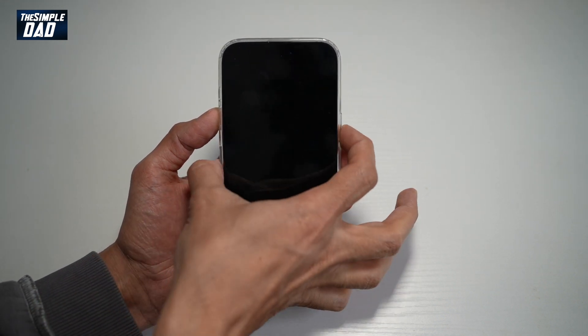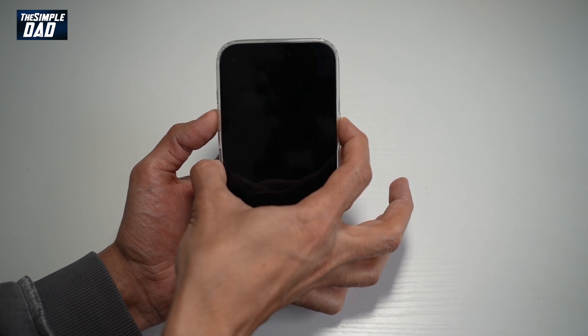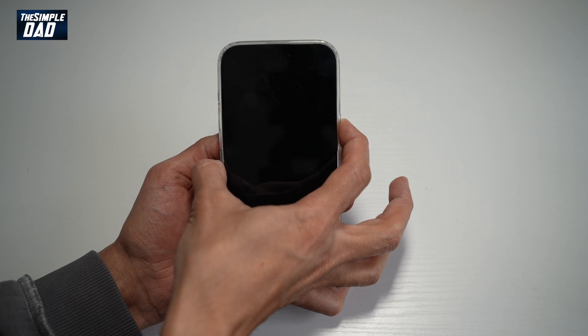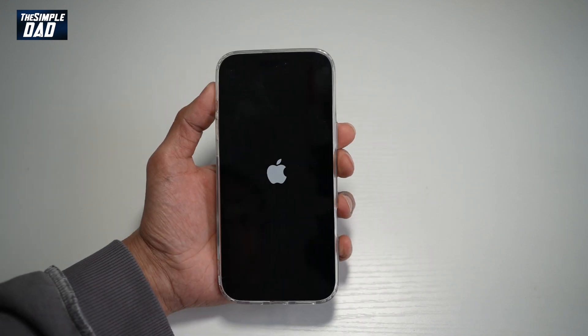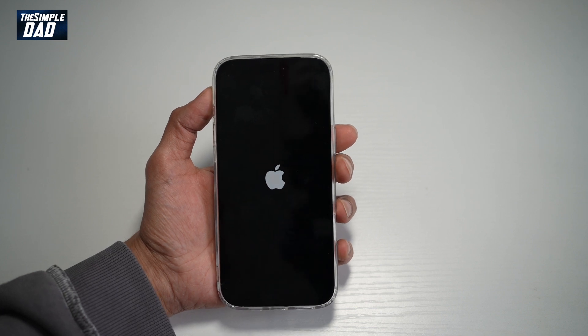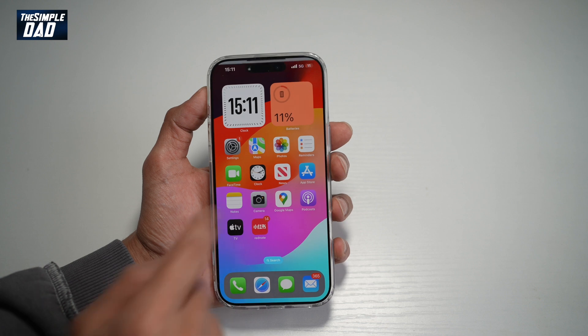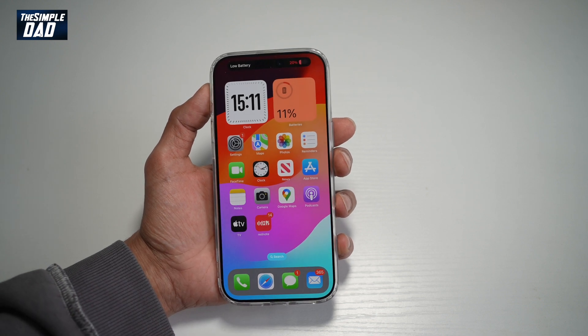Then go ahead and power this back on. Once you see the Apple logo, just release the standby button. Then go ahead and unlock your phone. And now you've successfully freed up your RAM on your iPhone 16 Pro Max.